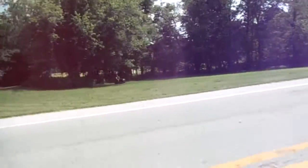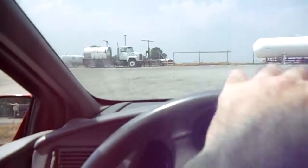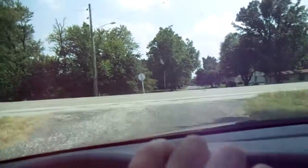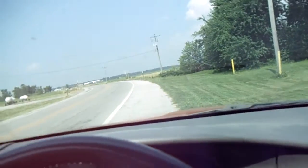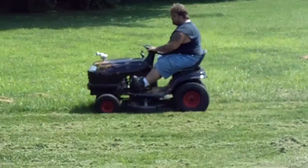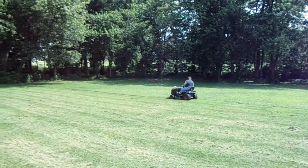Sometimes he mows that lot — hey, there he is, just a second. Alright, well that didn't take very long. Hopefully he noticed us pulling up anyway. We'll go see what he's doing.